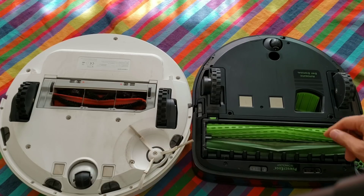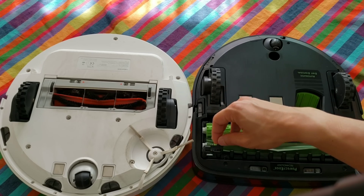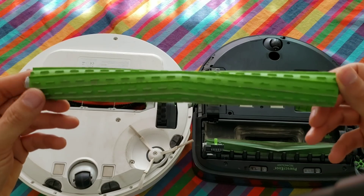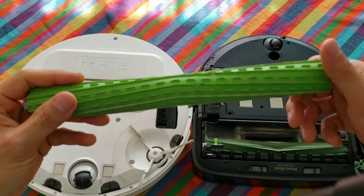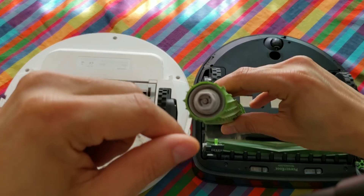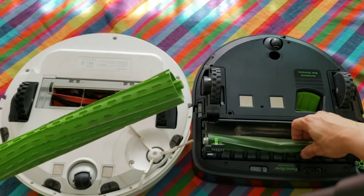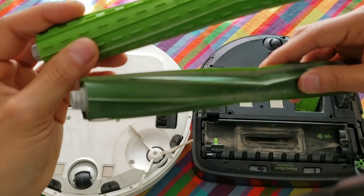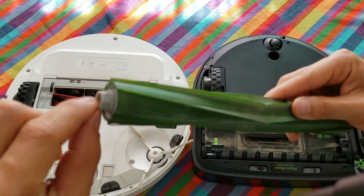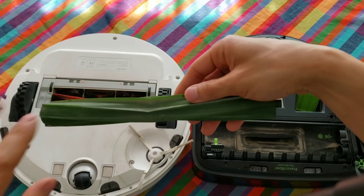Let's go ahead and look at the Roomba S9. It's just one push of the green button and a little tab lifts up. Both extractors come out real easily. Because the S9 doesn't have bristles on its extractors, I suspect the hairs can get wrapped around more towards the axles, not on the actual extractor itself. The S9 has two unique style patterns on the extractors and you can see how easy it was to just pull the hair off the axles.